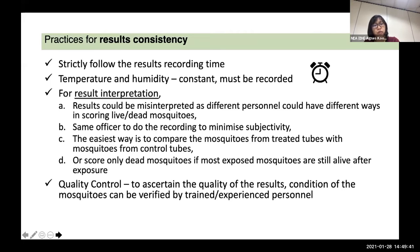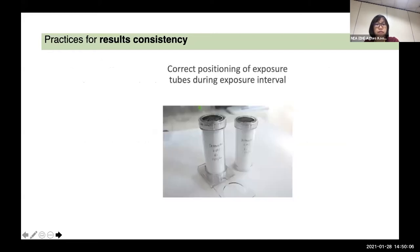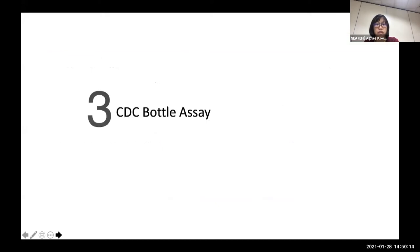If you think it will be difficult to score 25 adult mosquitoes in one tube, another option would be to score only the dead mosquitoes if most exposed mosquitoes are still alive. We have to do the QC to ascertain the quality of the results, and the condition of the mosquito can be verified by another personnel. Make sure that the position of the exposure tube is correct during the exposure — it has to be in a vertical position. Next would be the CDC bottle assay.